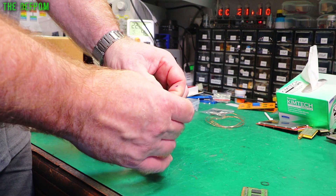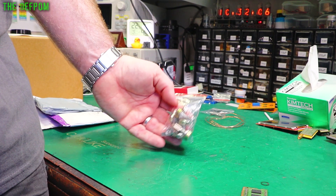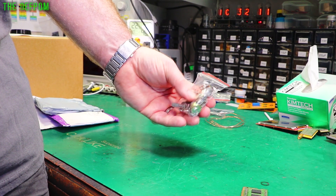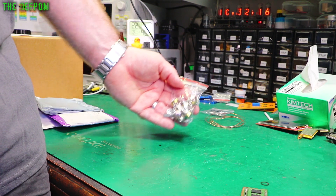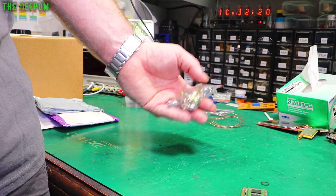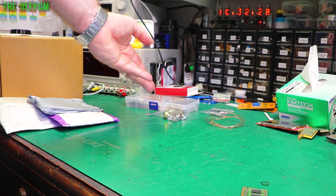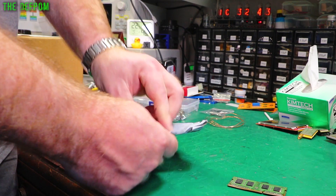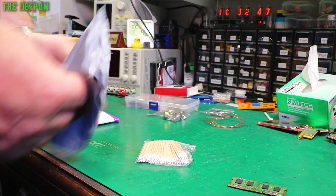I was getting these for my CB repair stuff - I've got a whole bunch of radios which have been liquid damaged, salt water damage, and I need to replace the pots on them all. So I'm getting a selection of different pots and things I might need. I really need to go and do those videos and actually record doing some of those repairs. These took ages to arrive - like six months.